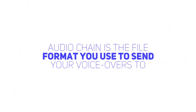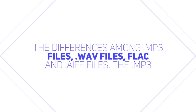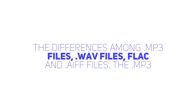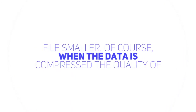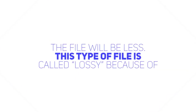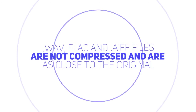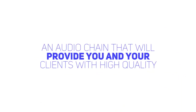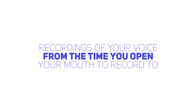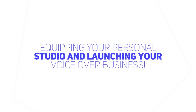One last thing to consider regarding your audio chain is the file format you use to send your voiceovers to clients. Usually, a client will tell you the file format they prefer. Learn the differences among MP3 files, WAV files, FLAC, and AIFF files. The MP3 file format is compressed, which means the file data is manipulated to make the file smaller. When the data is compressed, the quality of the file will be less — this type of file is called lossy because of the way the data is manipulated. High-resolution files such as WAV, FLAC, and AIFF files are not compressed and are as close to the original as is practical to render and send. So there you go — the basics of setting up an audio chain that will provide you and your clients with high-quality recordings of your voice from the time you open your mouth to record to the file containing the final product you send off to your client. Have fun equipping your personal studio and launching your voiceover business.